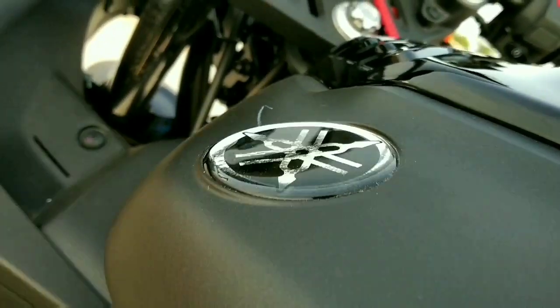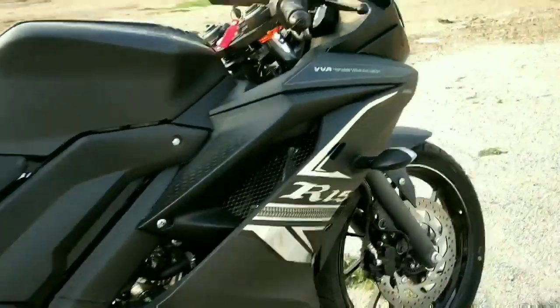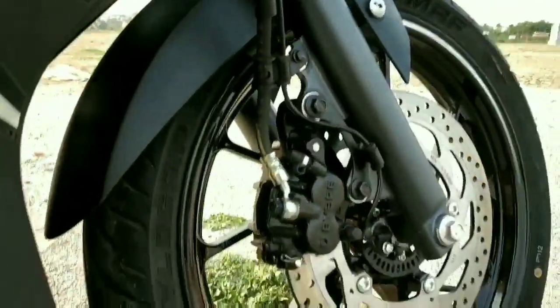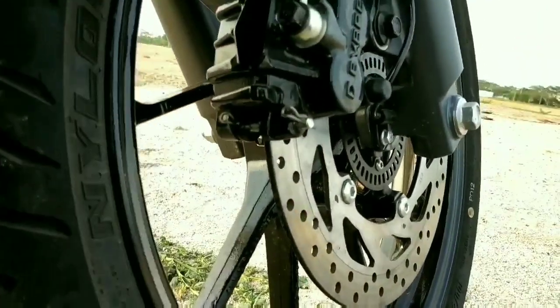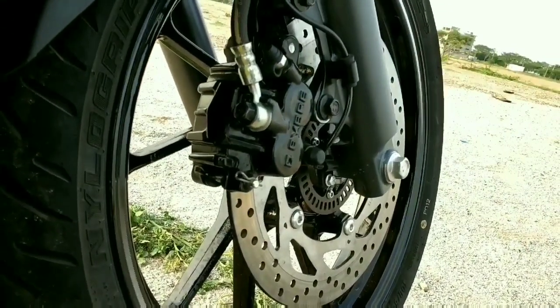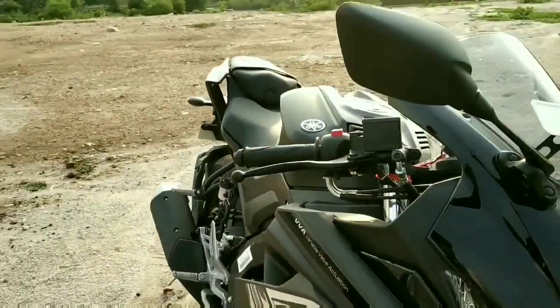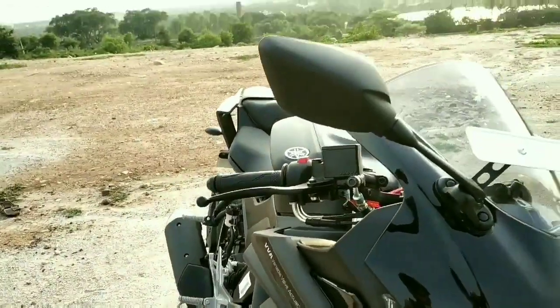Talking about the suspension and braking duties, you get a telescopic suspension at the front and a monoshock at the rear. The braking setup consists of a 282 mm disc at the front and 220 mm disc at the rear with dual channel ABS. You get 100/80 section tire at the front and a 140 section tire at the rear. Both wheels are 17 inches.